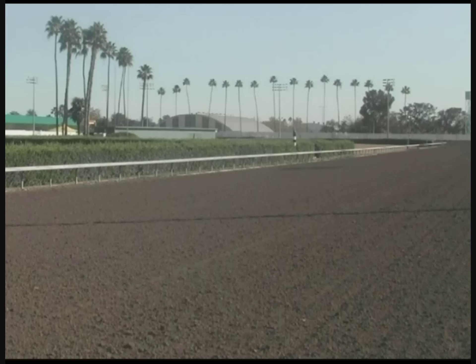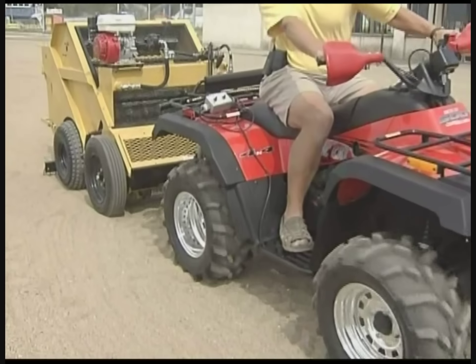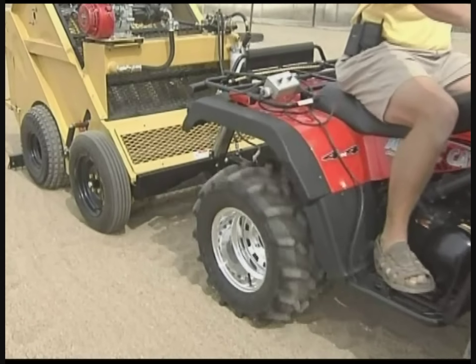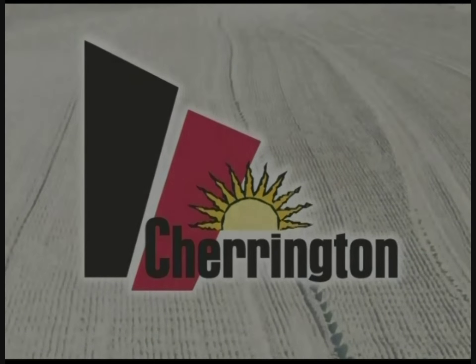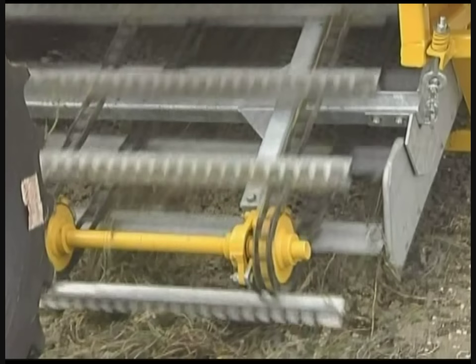With each use of the Charrington 800, your beaches will become cleaner, softer, safer, and more inviting.